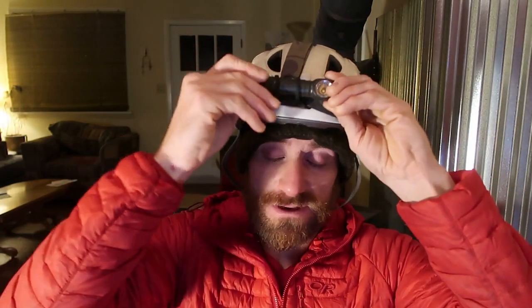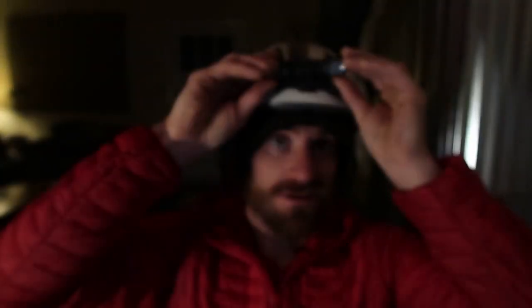Take the end cap and screw it in — and you're good to go. Easy peasy.